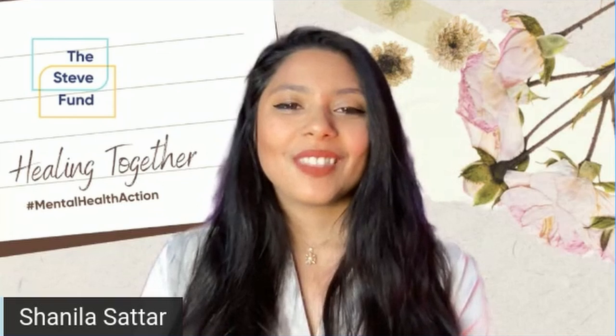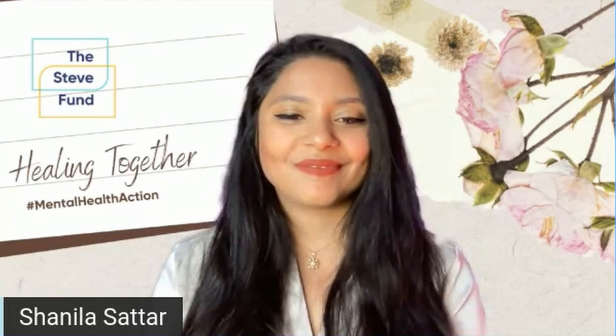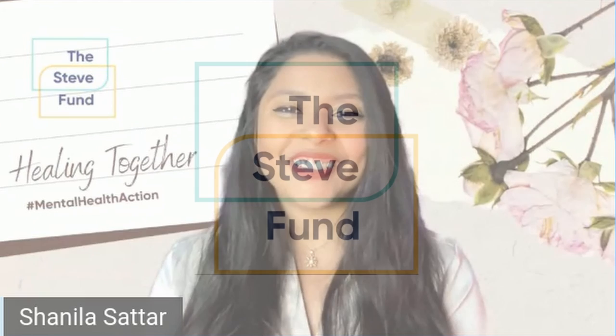Breathe in deeply into your nose, and exhale out your mouth. There you go.